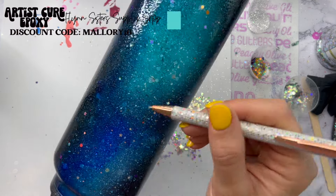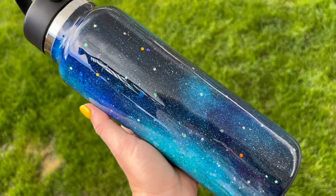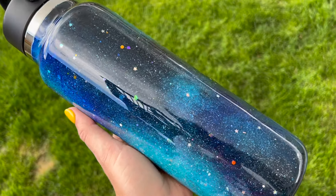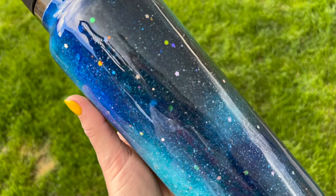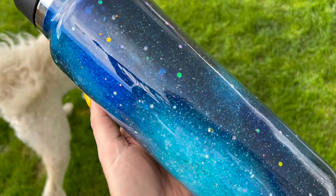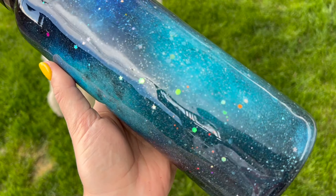Once I had this done, I set the tumbler in front of my UV lamp for about 15 to 20 minutes to let that UV resin totally cure. Then I went in with two coats of regular epoxy — I'm using the Flint Sisters Supply Shop Artist Cure Epoxy for those final coats. Of course, if you'd like to, you can add a decal — planets, an astronaut, aliens, whatever kind you want. But Brandon did not want a decal, so we left it plain.